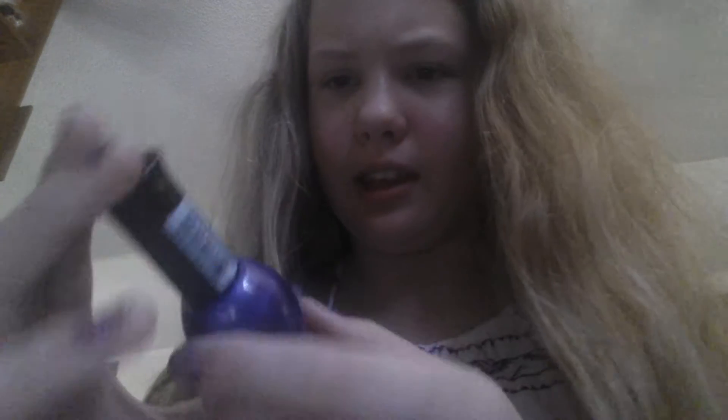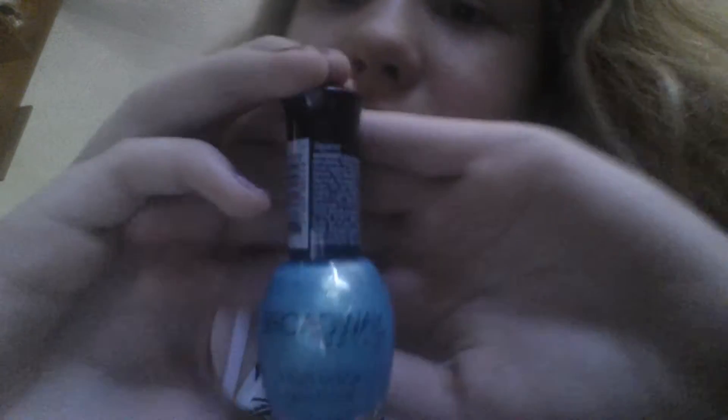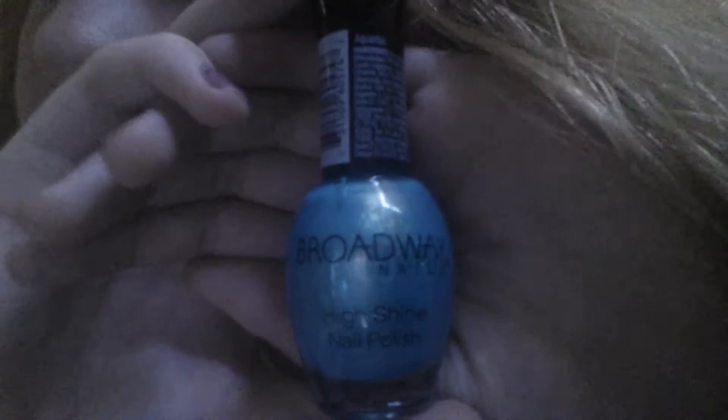This one is called Paradise Waters. Oh my god, all my nail polishes are open — why? And then there's this one which is called Gorgeous J. And then there's one more and it's called Aquarius. It says Broadway Nails High Shine Nail Polish — that's the brand — and then it's called Aquarius.